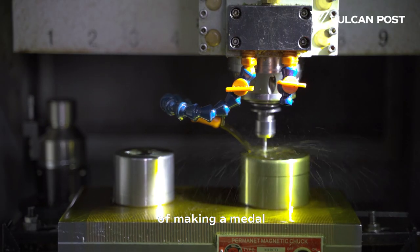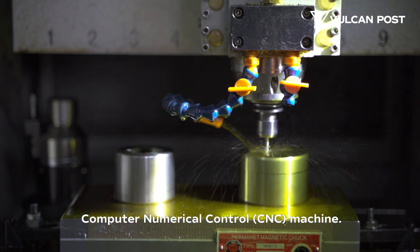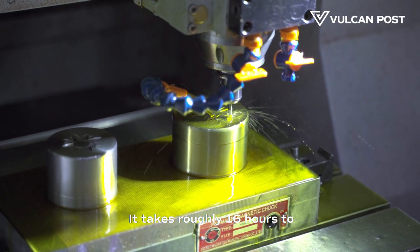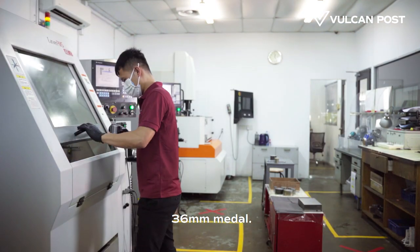The first step in the process of making a medal is the creation of a steel die. We do this using a CNC machine. The cutter revolves at about 33,000 revolutions per minute. It takes roughly 16 hours to make two dies for a 36mm medal.